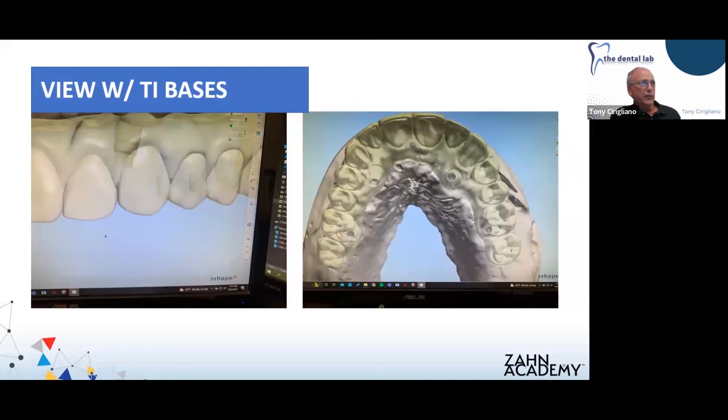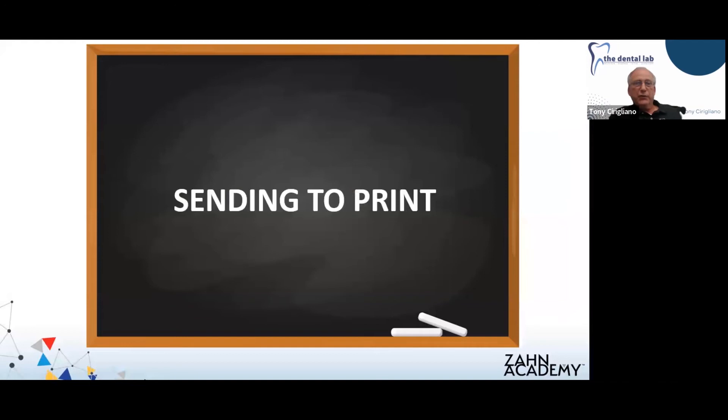I just wanted to show a little bit of the translucent view of the design with the tie base in place. You can see the lingual placement of these implants. Unfortunately the doctor had chosen the multi-units as placed and wasn't willing to take a step back to use a different angle of abutment for a more favorable position — so this is what we had. Once your design is finalized and you're happy with everything, we'll sometimes send photos of the design off to our client for approval before we start manufacturing.